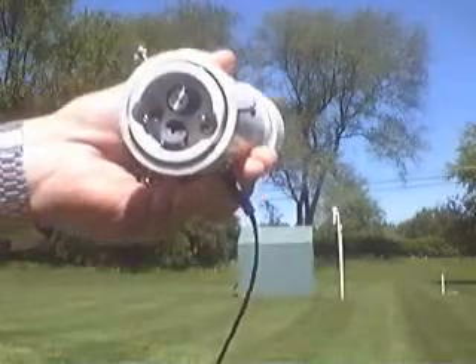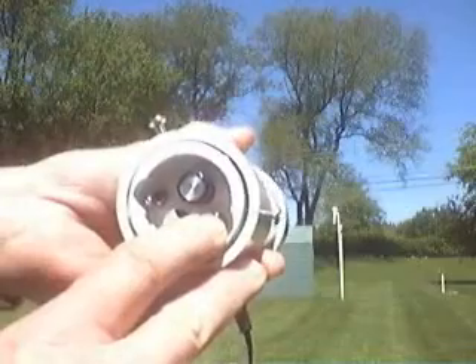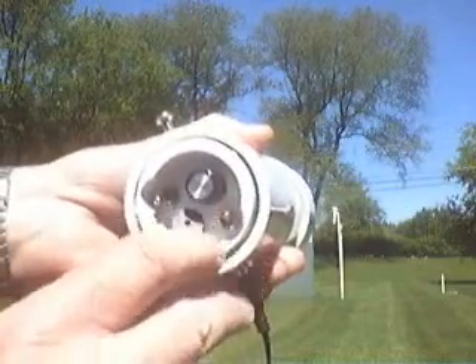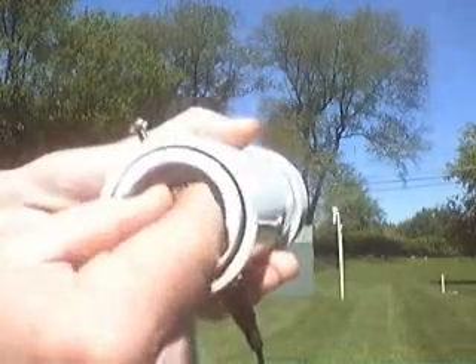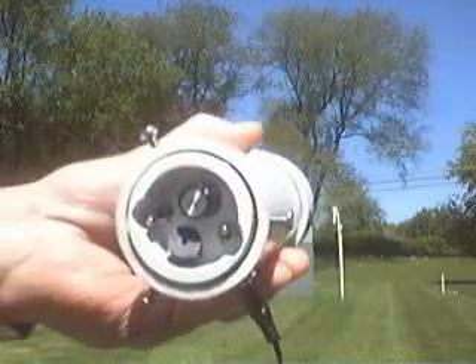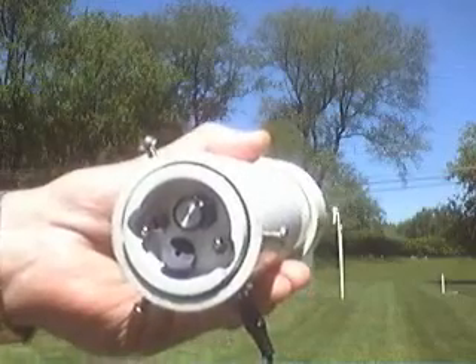There are a couple of switches. One puts it into immediate feedback mode so you can dial in your local sky conditions. Right now it's in immediate feedback mode with the switch in the up position. That's the temperature reading pointing at the foliage in the back of the yard.